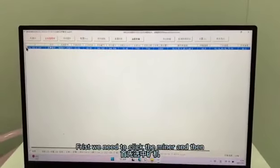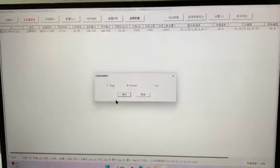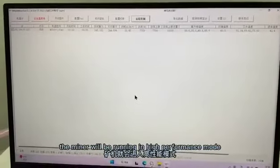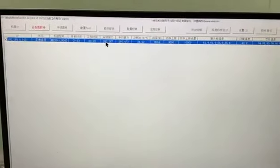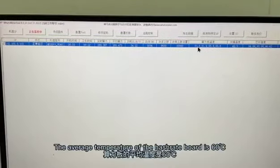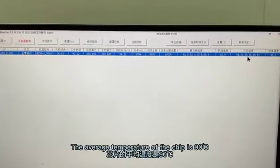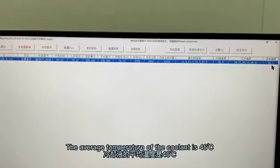Now let's look at how to overclock the miner. First, we need to select the miner and then turn on the remote control. Select the high-performance mode. After 30 minutes, the miner will be running in performance mode. The hash rate is 280T, the power consumption per T is 34W, and the total power consumption is 9600W. The average temperature of the chips is 16°C higher, the average temperature of the coolant tube is 19°C. The average temperature of the coolant line is 43°C, and the temperature of the outlet line is 46°C.